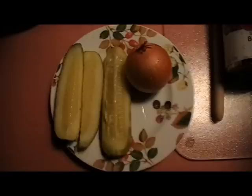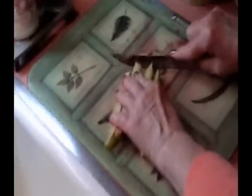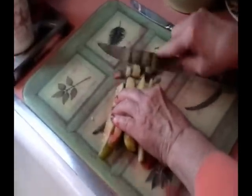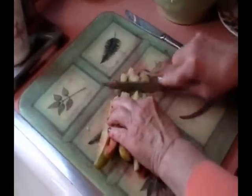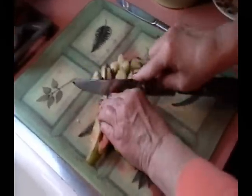Drain the beets and set the juice aside if you plan on making the beet consomme with ositas that we showed in another recipe. Now we dice up the dill pickles into nice small cubes that will add to the taste of the beet salad, the Vinigratas.